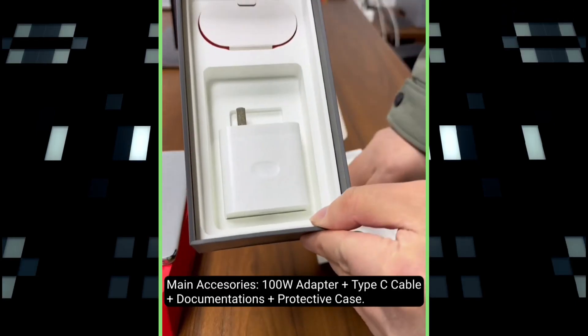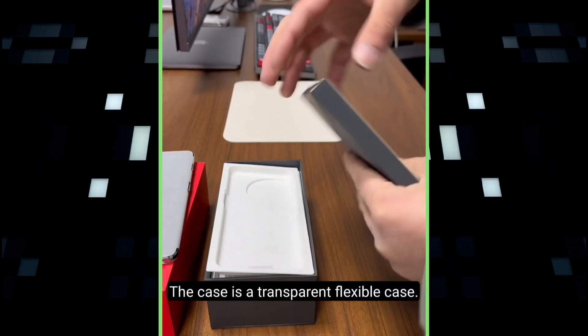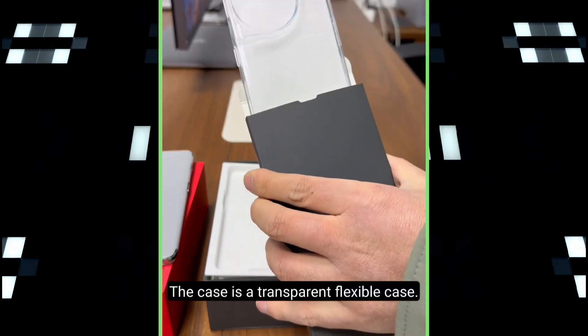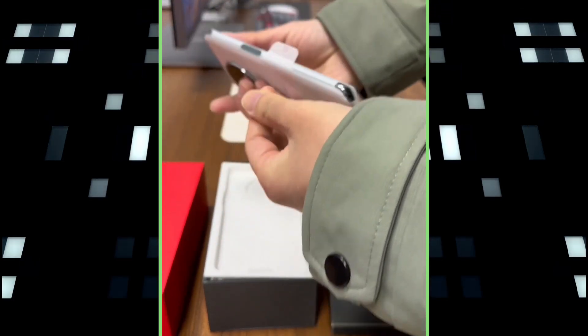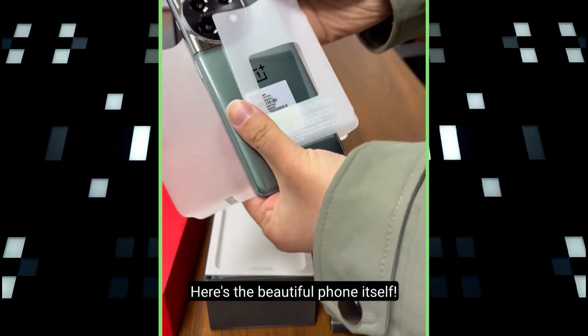Other than that, the main items here include a 100-watt charger and a Type-C cable. There's also a small package containing some documentation and a transparent silicone case. Now let's check out the phone itself.